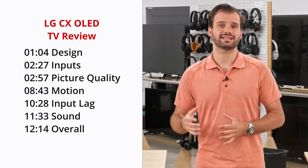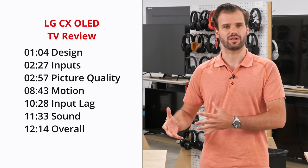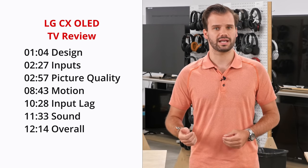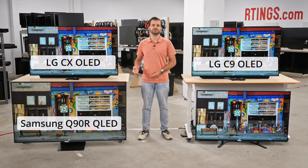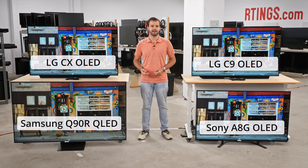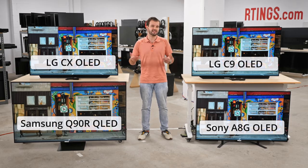In this video, we'll start by looking at the design and inputs of the C10, and then move on to our test results for the picture quality. We'll also look at the motion handling, input lag, and sound. Throughout this video, we'll compare the C10 to its predecessor from last year, the C9, and also take a look at competing models from other manufacturers to get a sense of where the 2020 model sits in the field.